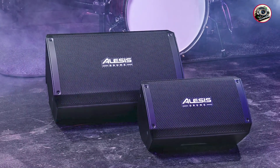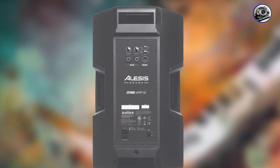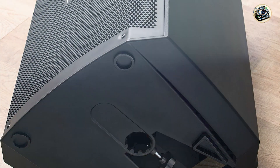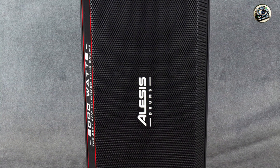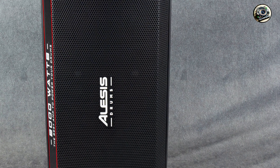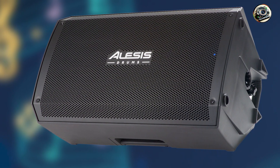The Strike Amp 12 is designed for ease of use with intuitive controls and a straightforward interface that allows for quick adjustments on stage or in the studio. Its durable construction and rugged grille protect the speakers from bumps and impacts, ensuring reliability and longevity in various performance settings. The amplifier's built-in pole mount socket and tilt-back design facilitate optimal sound projection and placement, making it a versatile choice for drummers seeking versatile amplification solutions.